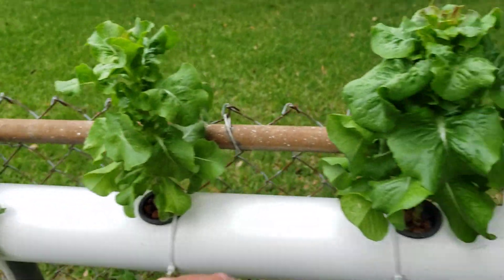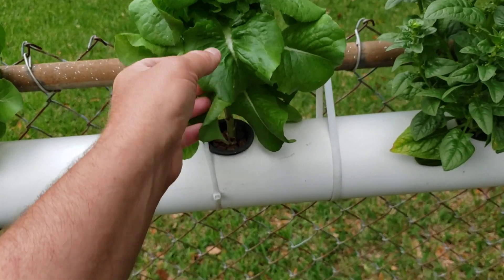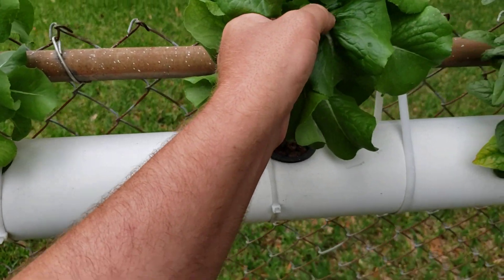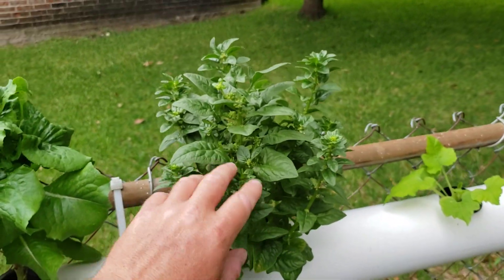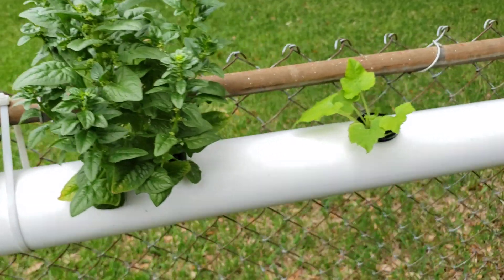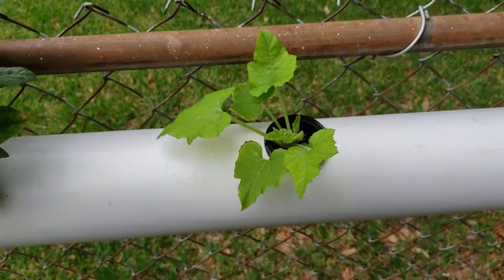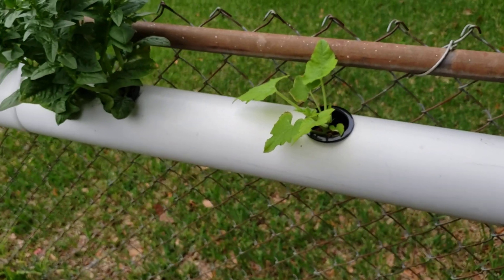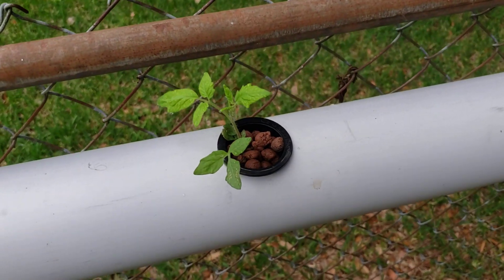Bibb lettuce here, another bibb lettuce there. And this is spinach right here. This is a squash — squash or zucchini, if I'm not mistaken. And this is a new aroma tomato plant.